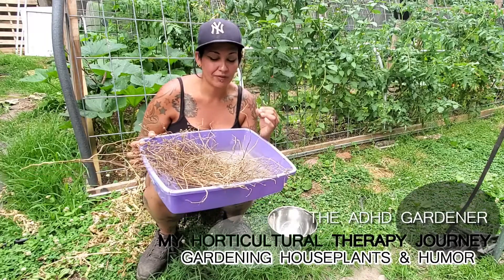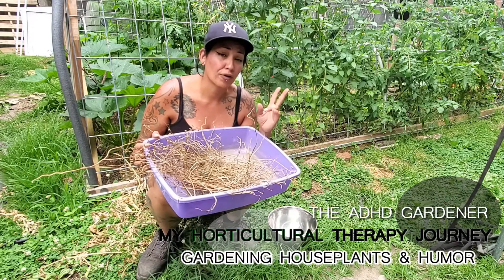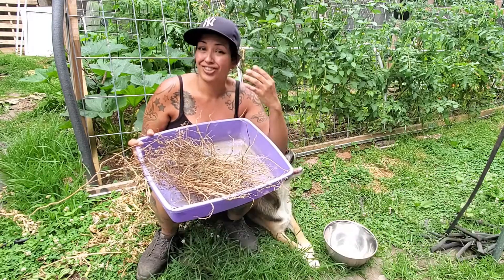What's going on my plant people? This is going to be a quick video on what to do with your cilantro plants that have bolted or flowered in the summertime. Let's say your cilantro plants just keep flowering.